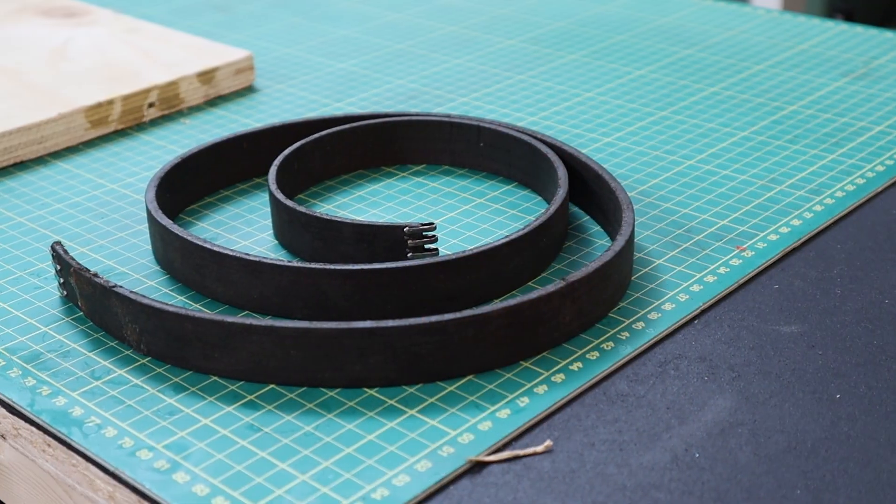But what about replacement belts? I mean this belt. In this video we're going to attempt to design and print a replacement flat belt for a metal lathe and see if it works at all. And if it works, will it work better than the original leather version? Stick around to find out.